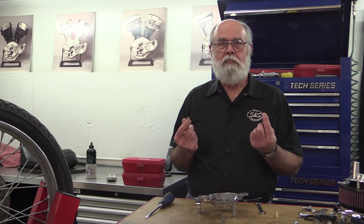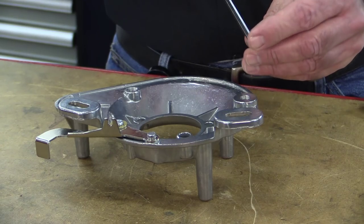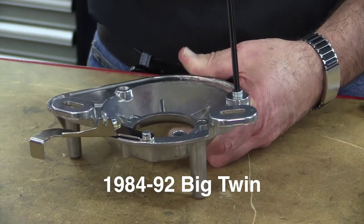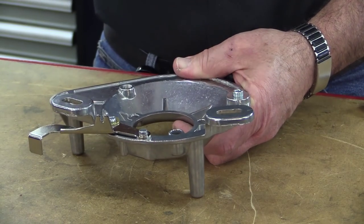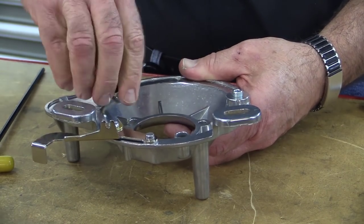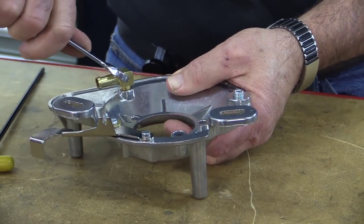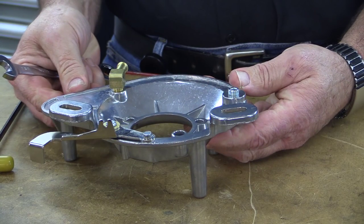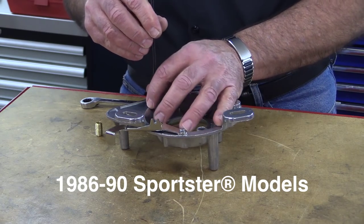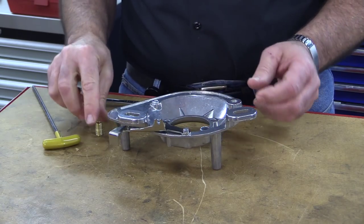Now we'll install some plugs and vent fittings. This is where you need to pay attention to what model your bike is. For 1984 to 1992 Evolution Big Twins, viewing the back plate from the back, install a pipe plug in the left tapped hole and this 90-degree hose fitting in the right hole. Leave the hose barbed end pointing down to hook to the crankcase breather hose. For 1986 through 1990 Sportster models, put the pipe plug in the right hole and the straight pipe nipple in the left — the nipple will hook up to the crankcase breather hose.